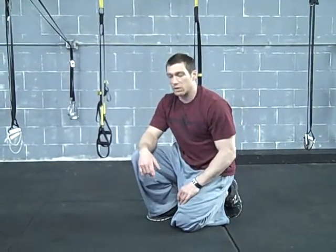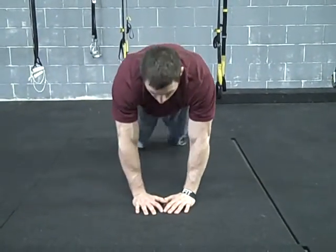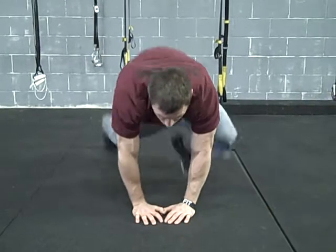Another variation you can do is set yourself up with a closer grip, kind of like a close grip push-up, and now you can bring your knees to the outside — driving the knees to the outside, just working a little bit differently. That's a different variation you can try with your mountain climber.